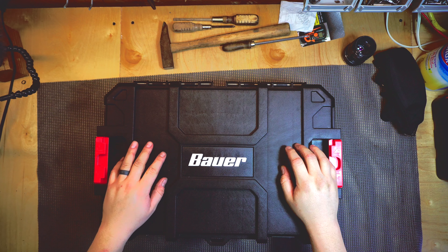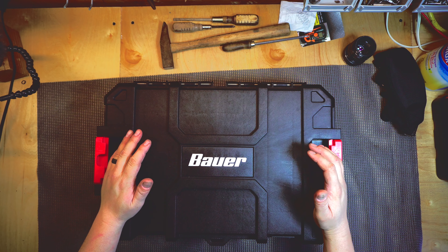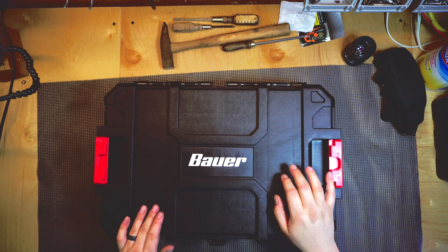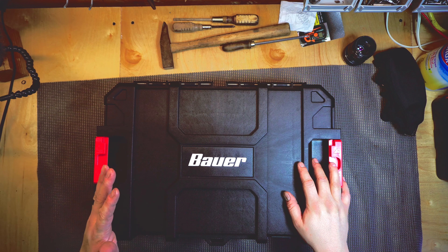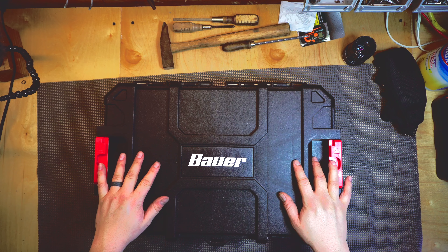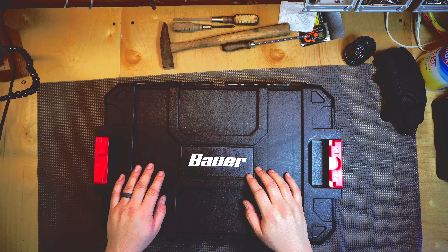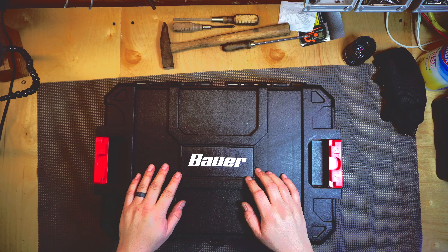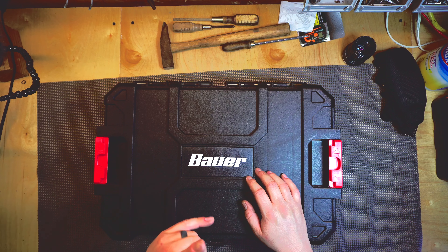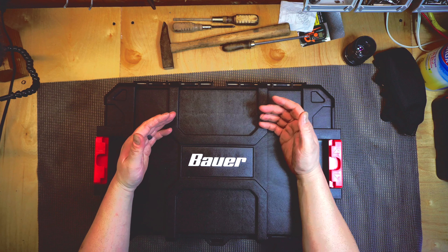This is the third video I'm recording today. The next thing I want to show you guys is this plastic tin bin organizer. I got this at Harbor Freight and it's a brand called Bauer. I'm going to flip the camera for a top-down view — it's been a long time since I've recorded that way.